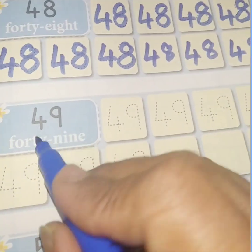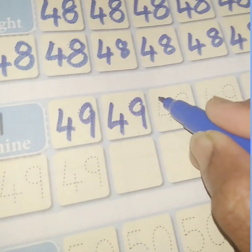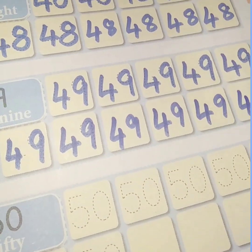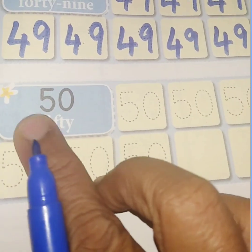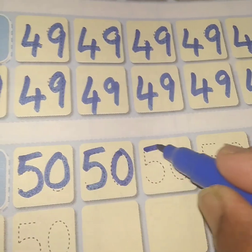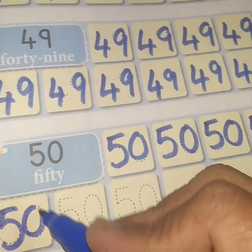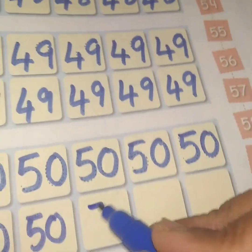Then come to the next number. This is 49. Write 49. Once you've done, come to the next number. This is 50. Write 50: 5, 0, 50. 5, 0, 50. 5, 0, 50.